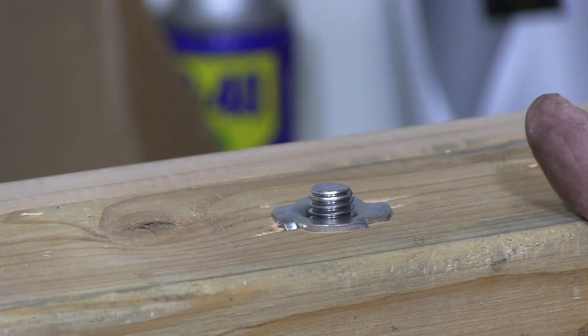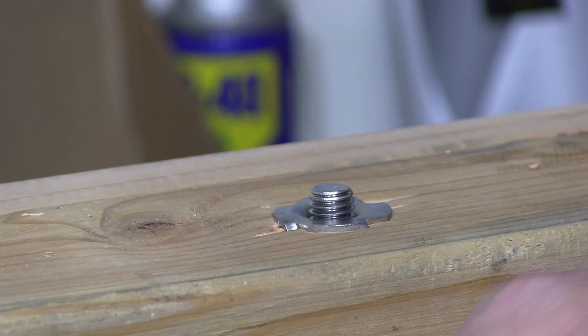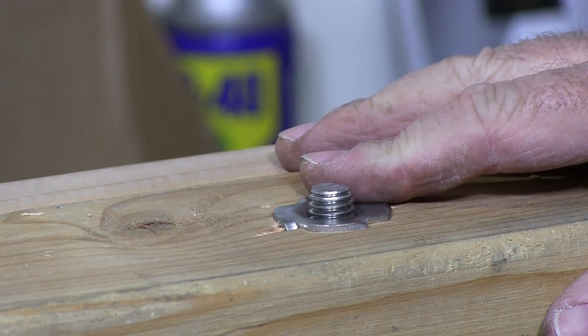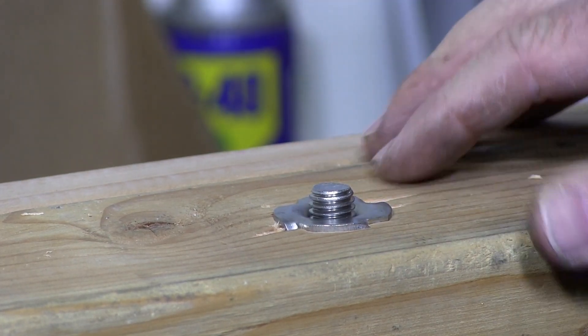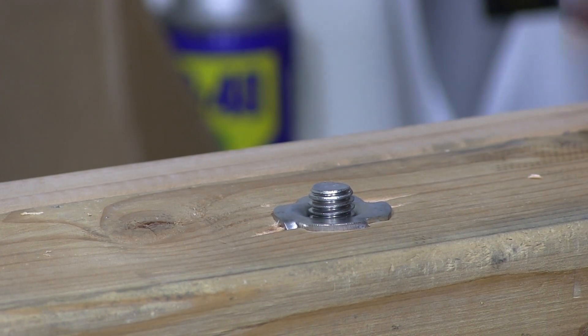These are used in many applications, many finished products — cabinetry, used on snowboards to keep the bindings attached to the snowboards, along with skis. Many different applications for this T-nut. And that's the demonstration of a T-nut.